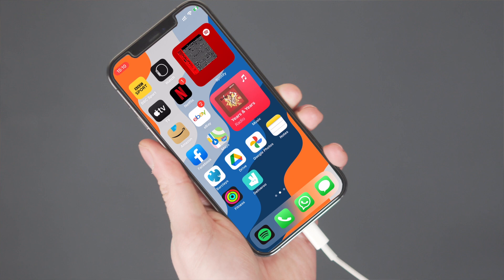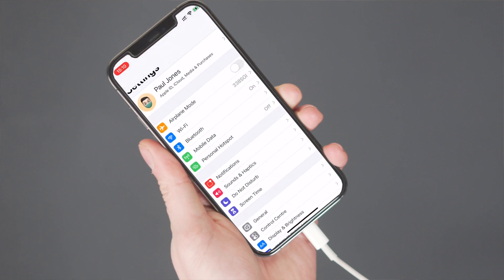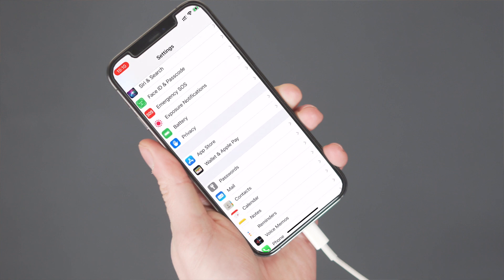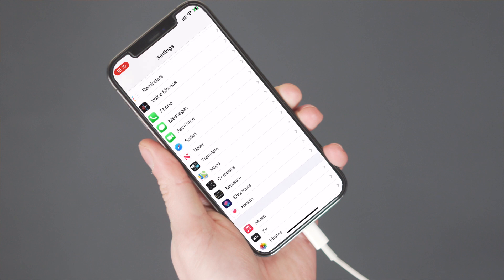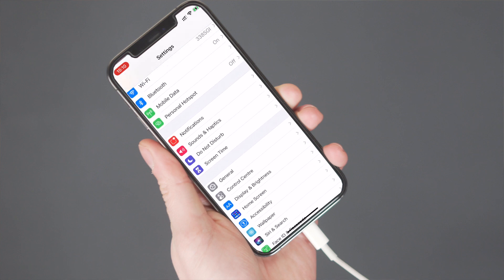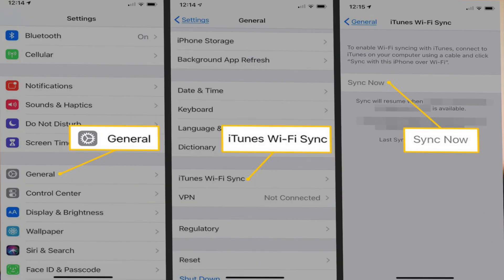The next thing you need to do is tap Settings on your iPhone. This will open up the options as our end goal is to get to the Sync Now option. Once you tap Settings, you'll see a pop-up with many options. Hit General and skim through the options available, then click on iTunes Wi-Fi Sync.